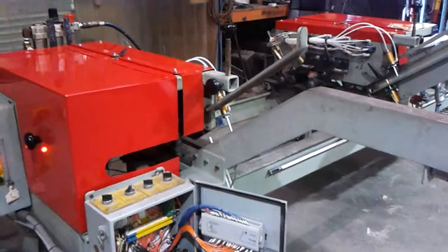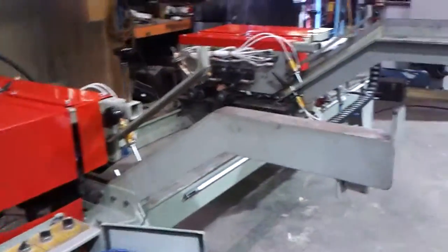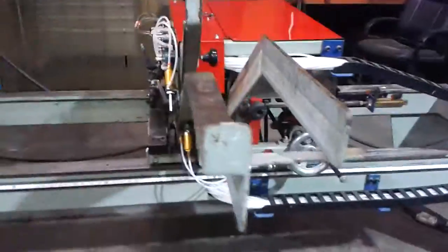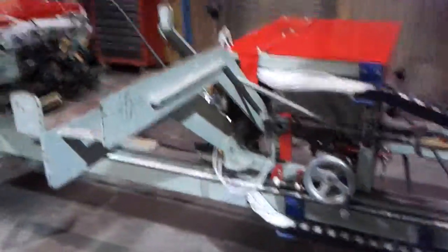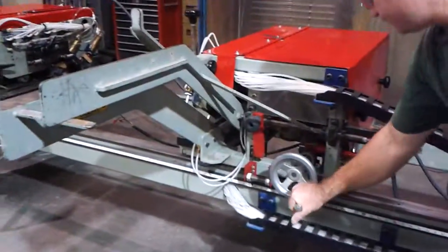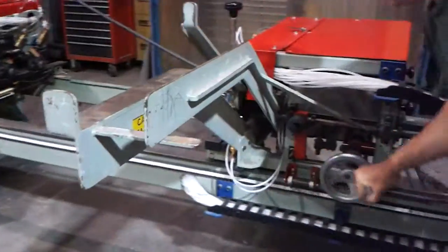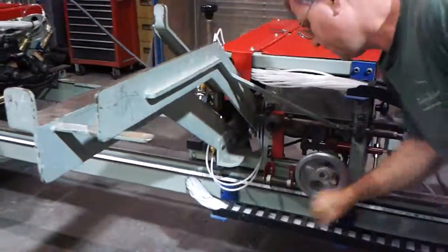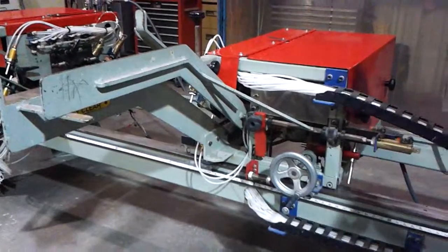We also had a problem where the carriage would not roll back and forth. So we're going to go ahead and loosen it up here. As you can see, it rolls real nice.